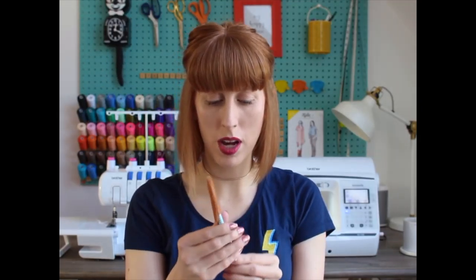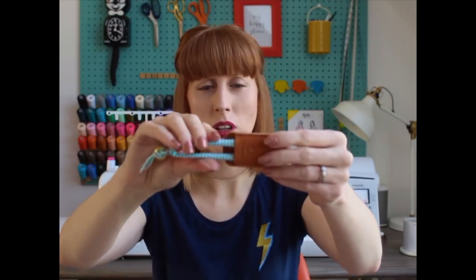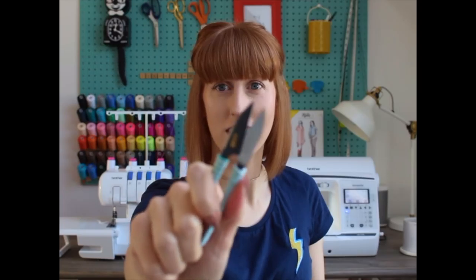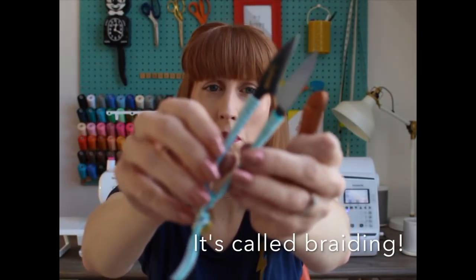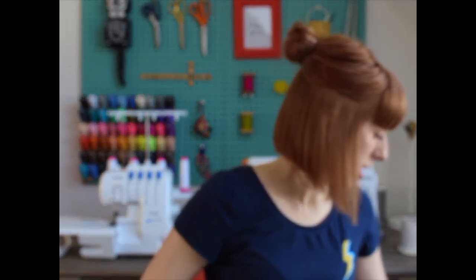I also got some snippers — the brand is Kohana and I believe they're Japanese. They come in a little leather sheath and they look incredibly sharp. The handles are really nicely detailed. I'm going to keep these next to my sewing at all times — they're quite deadly and sharp, so they will snip my threads no problem.